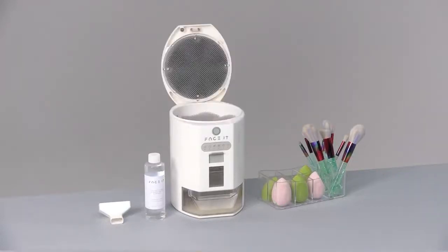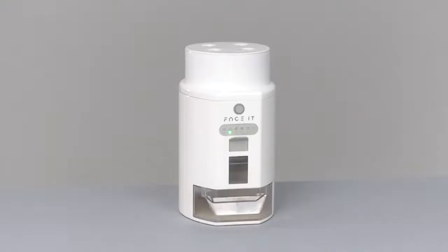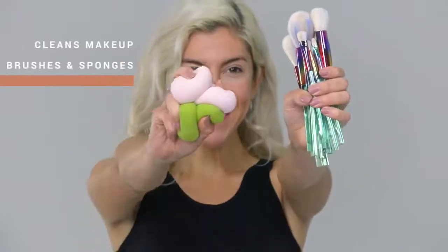This is Face It, the two-in-one zero-effort cleaner and sterilizer for makeup brushes and sponges.